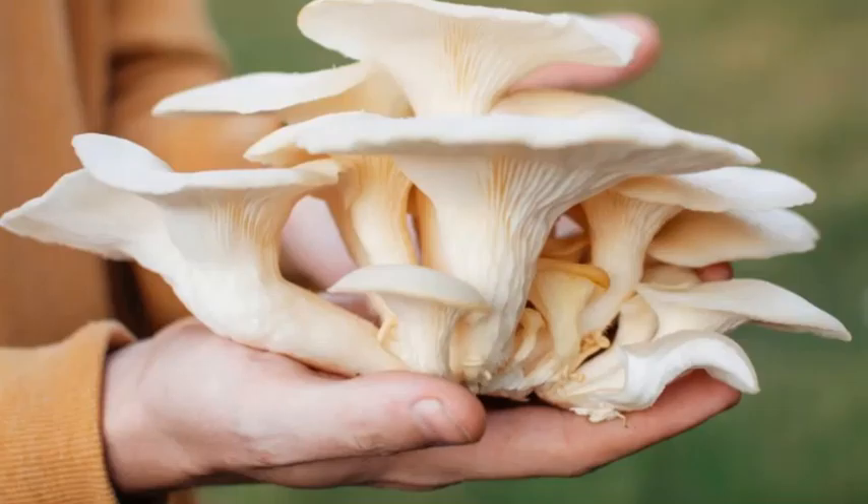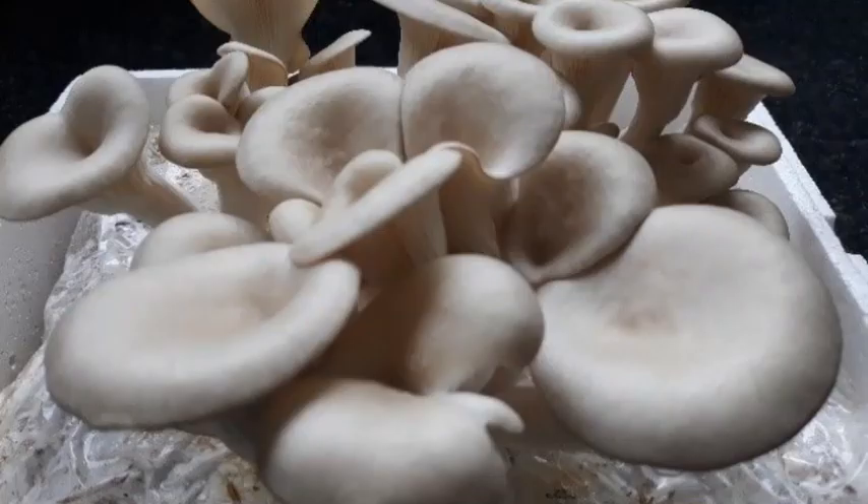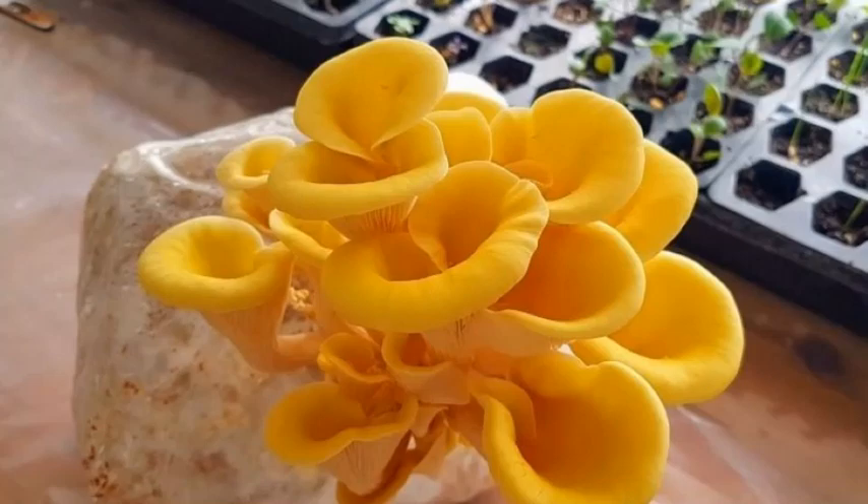I learned that one of the easiest mushrooms to grow at home is the oyster mushroom. Oyster mushrooms are light gray, grayish brown, yellow, or even pink.